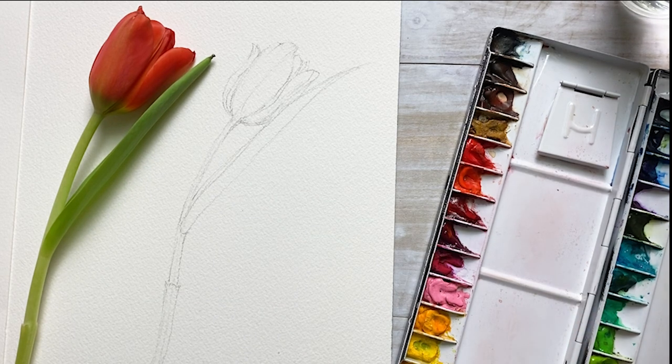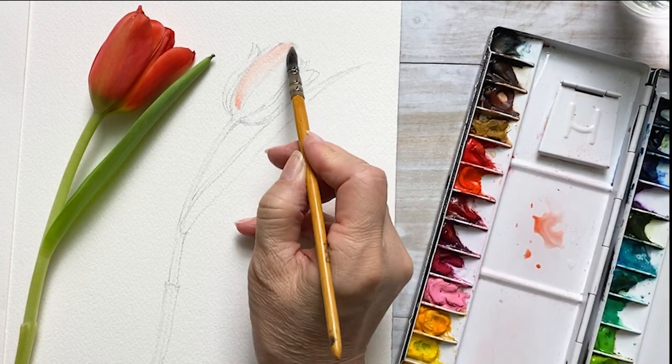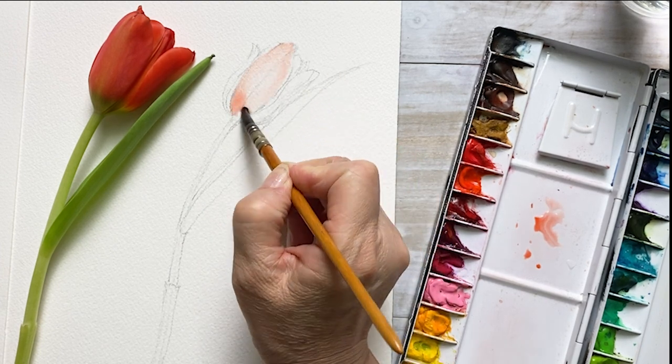Today we are going to be painting one orange tulip. I'm taking a little bit of orange colors from my beautiful palette and painting on the tulip gently.